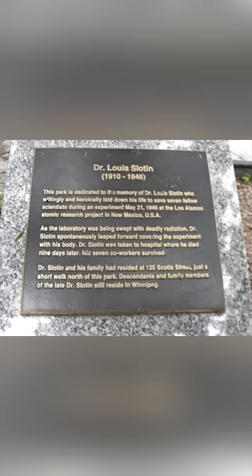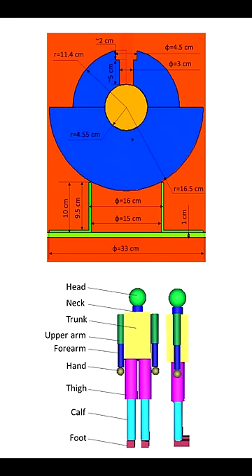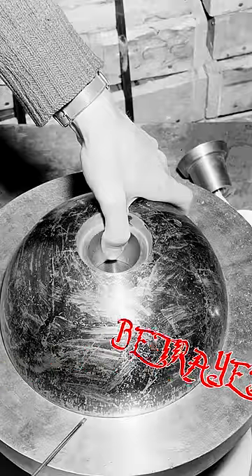But there's one final wrinkle to this story. A recent study simulated the conditions and concluded that the beryllium sphere alone wasn't sufficient to drive the reaction. The factor that pushed it over the edge was neutron reflection from his own hand that was sitting on top of the sphere. So Louis Slotin died by his own hand.